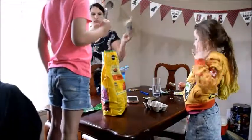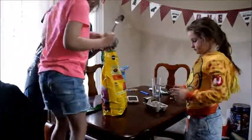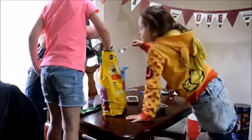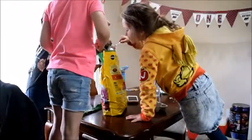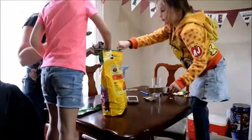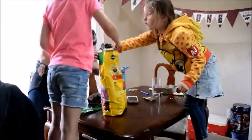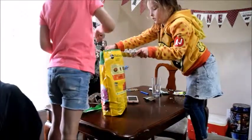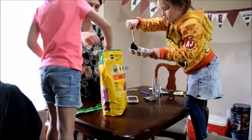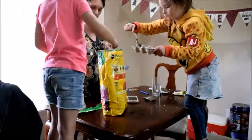Hey guys, welcome back to my channel! Today I thought it'd be fun to do a quick voiceover video and show you this fun craft that I did with the girls. The supplies you will need are an egg carton bottom — the one with the little cups in it — some potting soil, some seeds, and a little spray bottle to water the seeds.